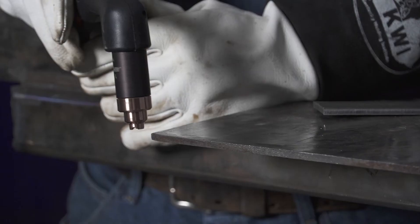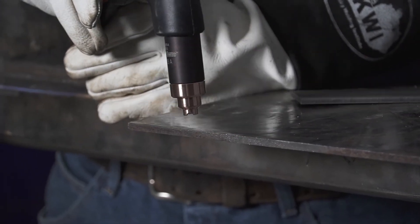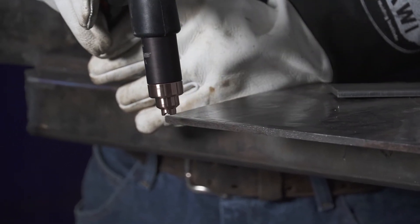Freehand plasma cutting can be done in any shape or form. You can write numbers, letters, designs, whatever that you're required to do.